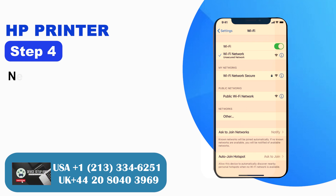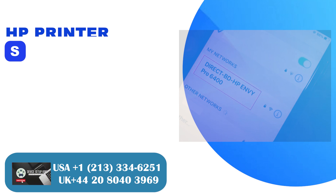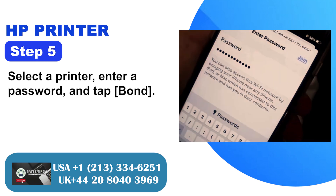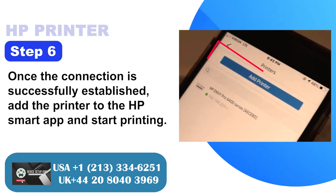Step 4: Go to a computer or mobile device and go to Wi-Fi settings. Step 5: Select the printer, enter the password, and tap connect. Step 6: Once the connection is successfully established, add the printer to the HP Smart App and start printing.